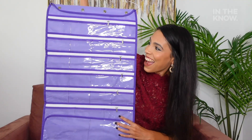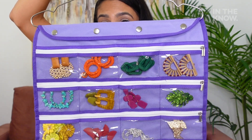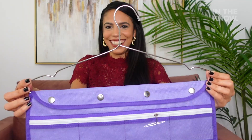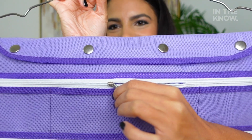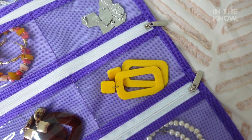All you'll need is a jewelry organizer with a hanger like this one. I bought this one on Amazon. It has 56 clear pockets so you can easily see what you store in them. It's dual sided and you can actually zip up the individual compartments so your jewelry doesn't fall out, which is honestly incredible.